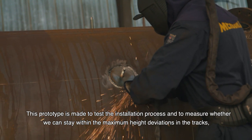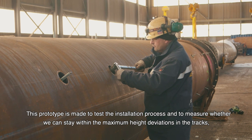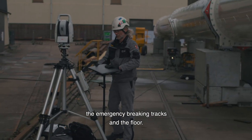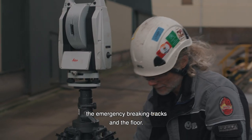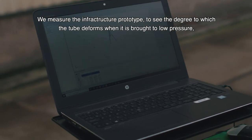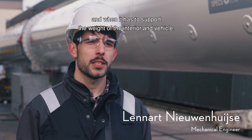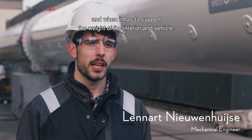This prototype is made to test the installation process and to measure whether we can stay within the maximum height deviations in the tracks, the emergency braking tracks and the floor. We measure the infrastructure prototype to see the degree to which the tube deforms when it is brought to low pressure and when it has to support the weight of the interior and vehicle.